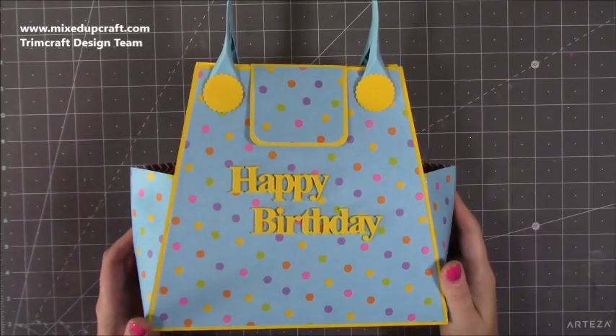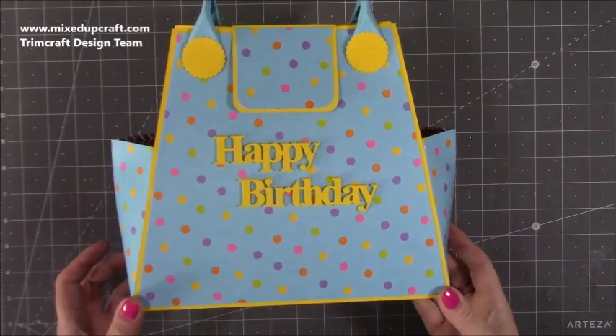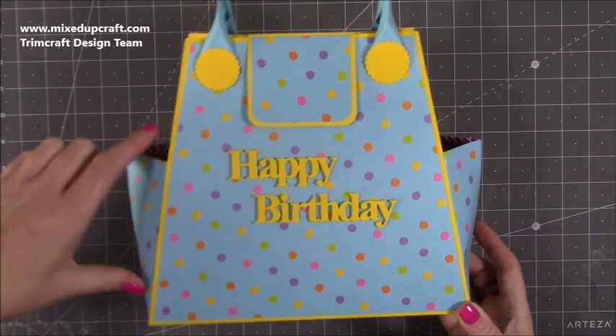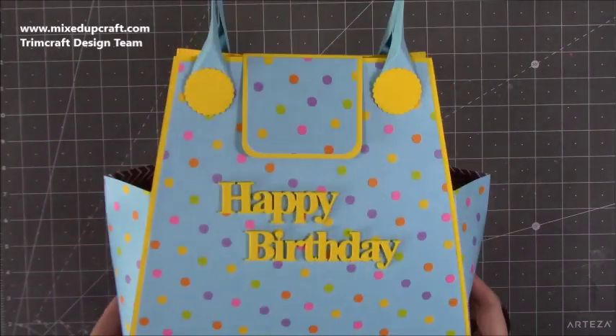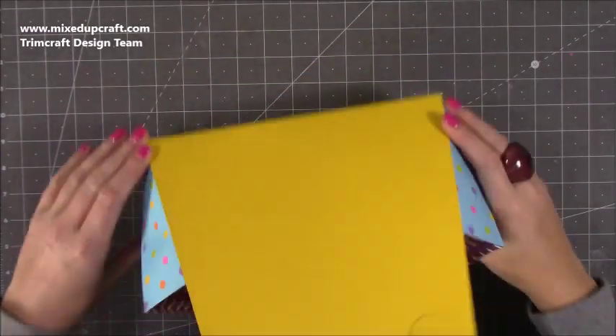Hi everybody, it's Sam at Mixed Up Craft, thank you for watching my tutorial today. I'm going to be showing you how to make this really nice sized bag — I'm going to call it a boat bag because every time I look at it I just think of a boat, this bit here. Maybe you can see it as well but that's what it makes me think of, so this is my boat bag, handbag.